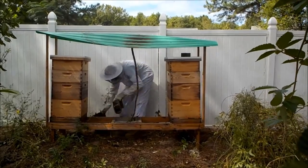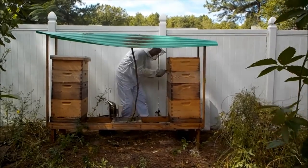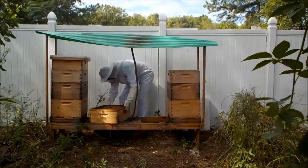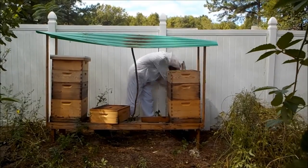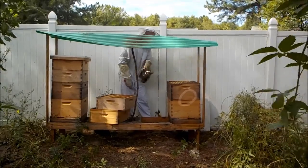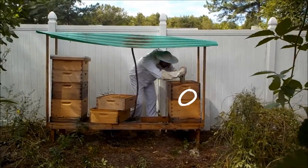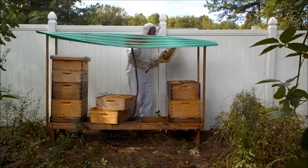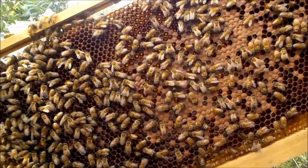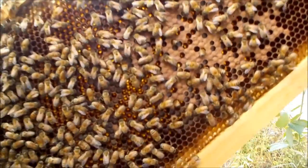Queen Elizabeth is looking much the same. The top honey super is not quite filled out, but the next honey super I'm taking off has about 50 to 60 pounds of honey, and her brood nest is resting a little higher in the two frames. You can see all the capped brood and open larvae on this frame, but the same situation in that I'm not seeing many eggs.